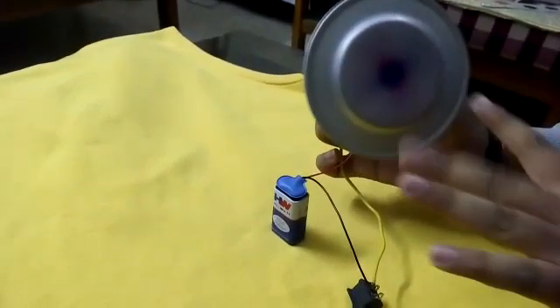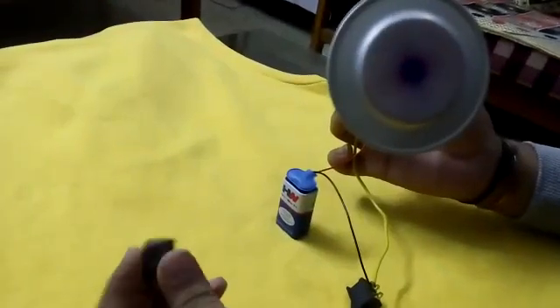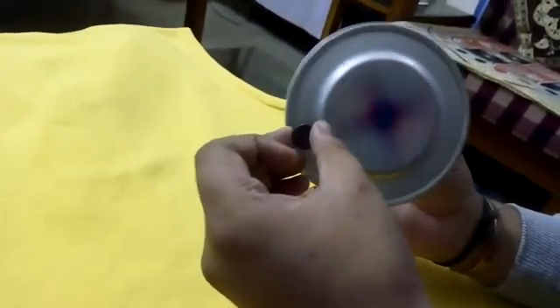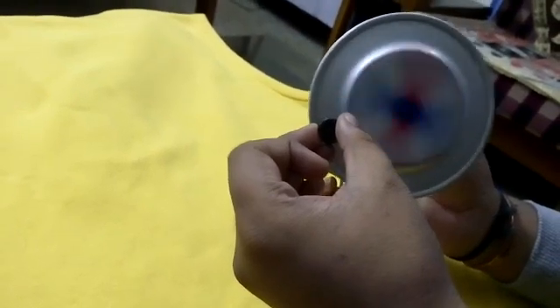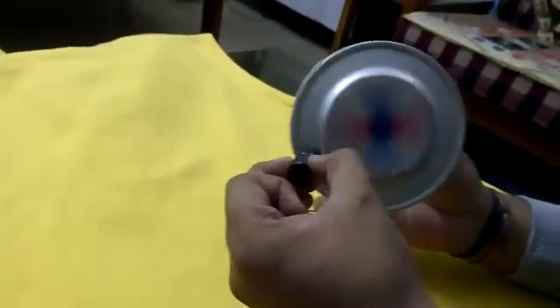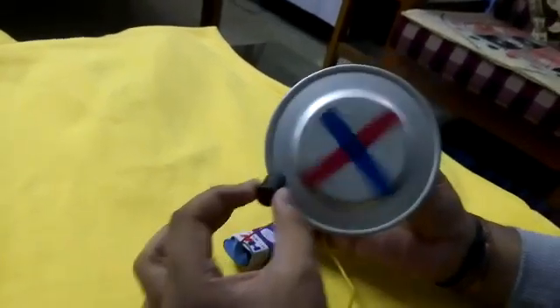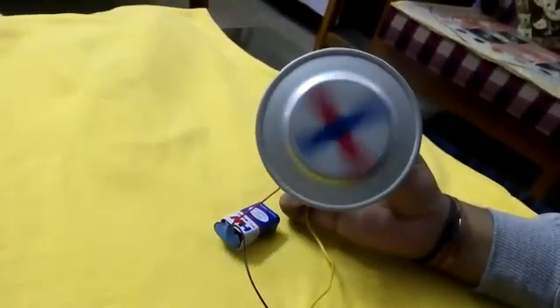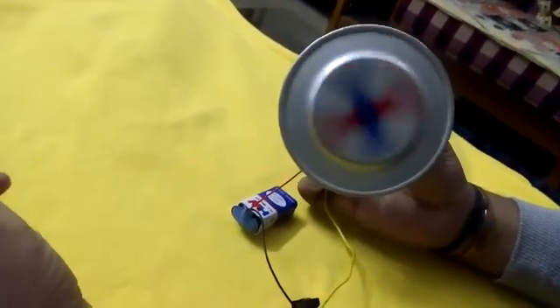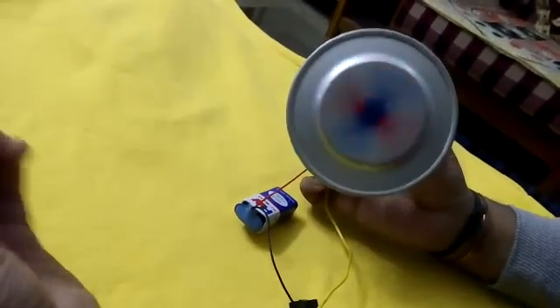Now let me bring a neodymium magnet closer to the aluminium disk. As you can see the disk slowly slows down — its angular velocity has decreased. The cross mark is now slowly becoming visible, and with the increase in the intensity of the magnetic field the cross mark becomes clearly visible. As soon as I move away the neodymium magnet, the disk will again start to rotate and slowly attain its highest angular velocity, which we can see when the concentric pink and blue circles appear.